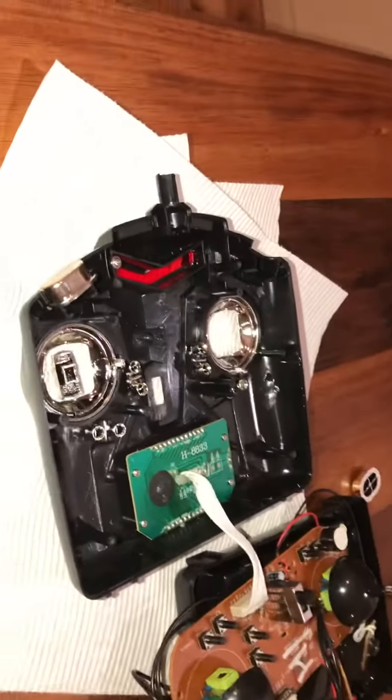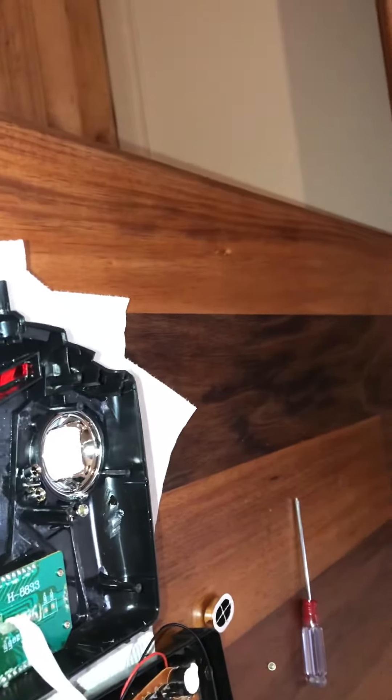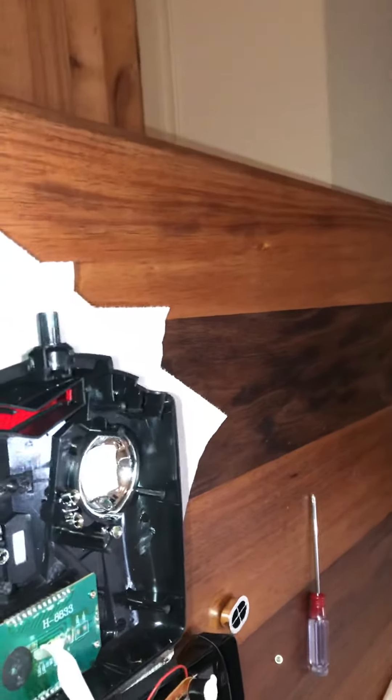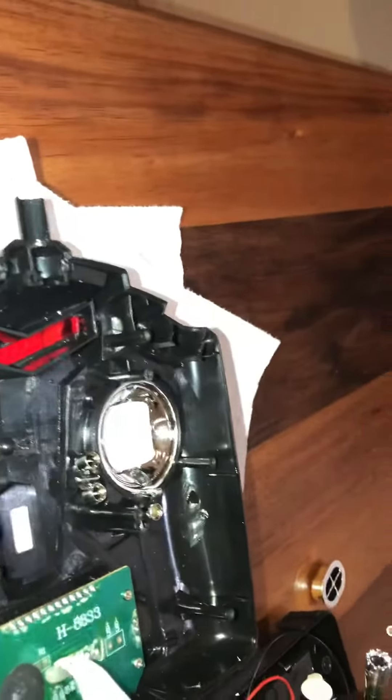G'day guys, it's James here. I'm just wanting to show you a WL Toys F959 Sky King Mode 1 radio that has been converted to Mode 1 from Mode 2. What I've done is I've changed the potentiometers — I swapped them.